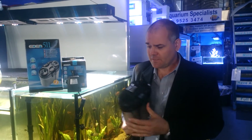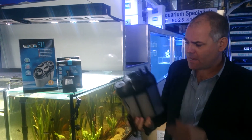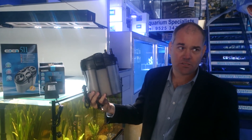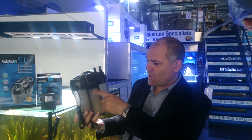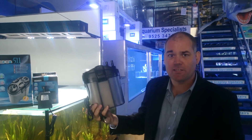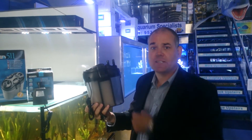The canister filters — this is the 511 model. Semi-translucent case, so you can see, giving you a bit of an indication of when it actually requires cleaning. Quite a unique product in the way that the water recirculates back through ceramic media. Basically, it's only clean water that's being filtered through your ceramics.